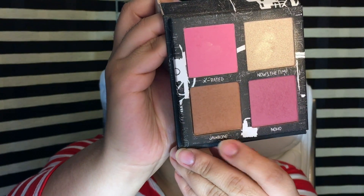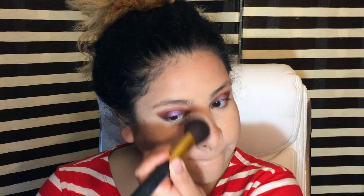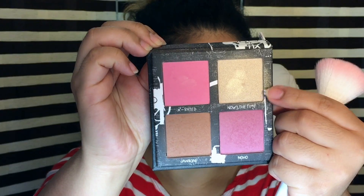Then I'm going to go into my Urban Decay and Jean Mitchell Best K blush palette. I'm going to go in with Jawbone, which is the contour shade, and apply it all over my face. Then I'm going to go in with NoHo, which is a more purple-toned blush, and then the highlighter.